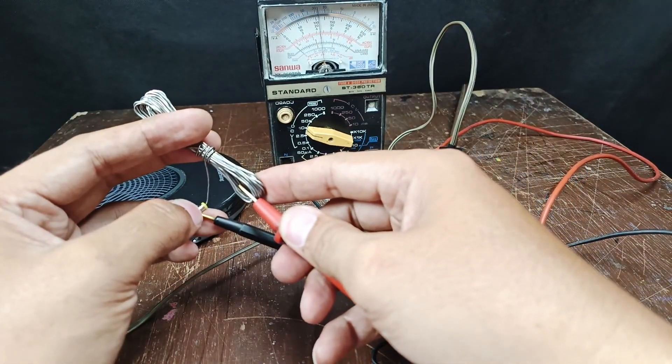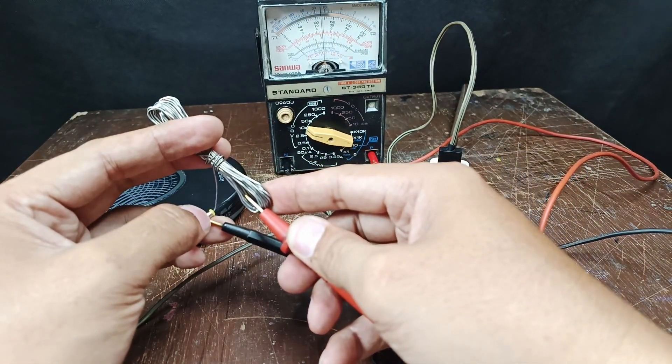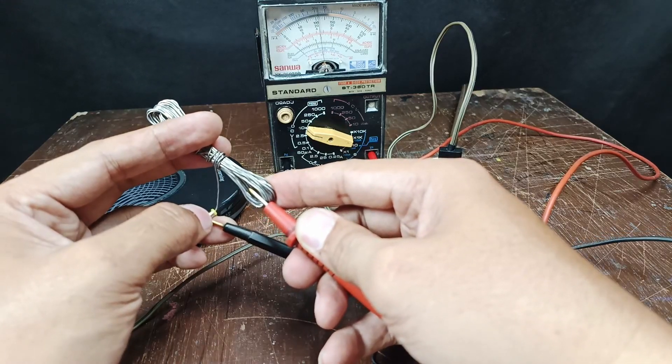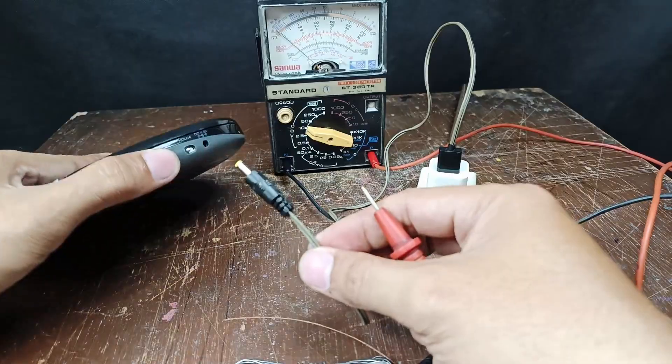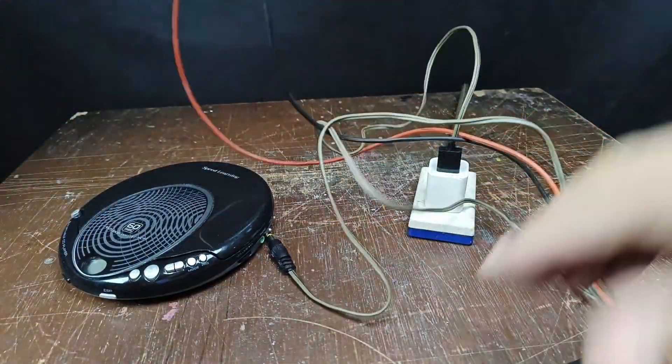I'm going to insert a soldering lead because my test probe is too big to insert. This is the negative and this is the positive. It reads 5 volts — more or less 4.9 or 4.8 volts. Now I'm going to plug this into my portable CD player.